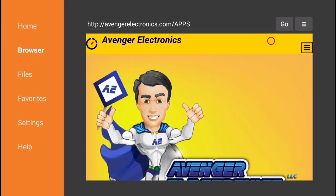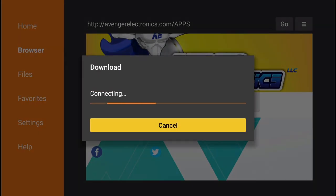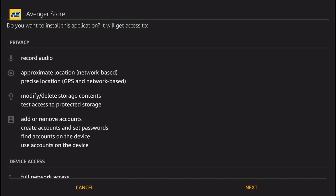Once you get to this page, simply scroll down and click on this red box here. It's not really optimized for Amazon Fire, however this is going to work for you. Next you're going to get the install screen — click Next, then Install, and there you go. The Avenger Store is now being installed on your Amazon Fire TV.